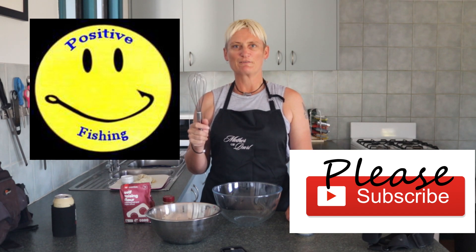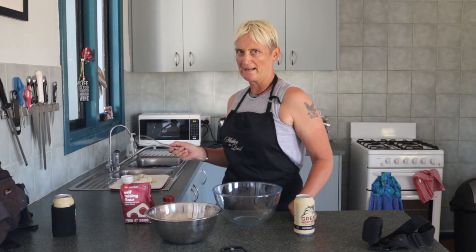Hi, I'm Karen from Positive Fishing. Today we're going to make 3B fritters — Barra, banana, beer.